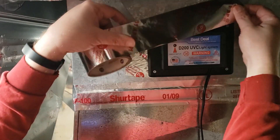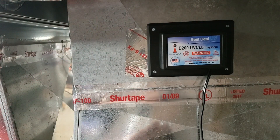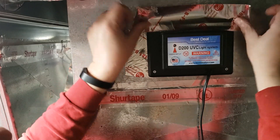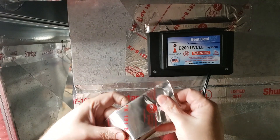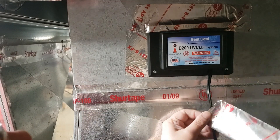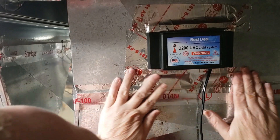Taking some foil tape to make sure I've got a good seal. It's on nice and tight.